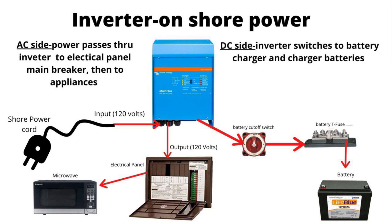Now when we're testing for shore power, what we're testing for is that the input of the inverter is receiving 120 volts from the shore power. There are usually no breakers or anything between the shore power cord and the inverter input, so if we're not getting 120 volts at the input, that tells us that shore power is not reaching the input.